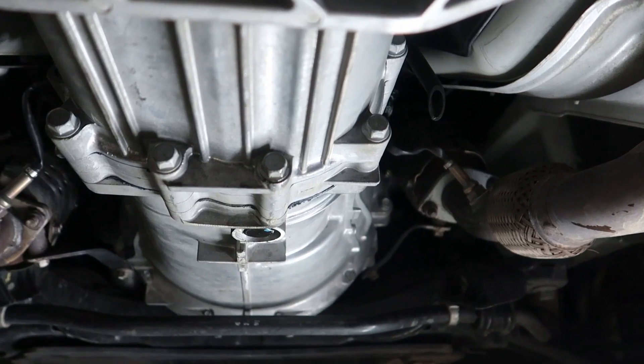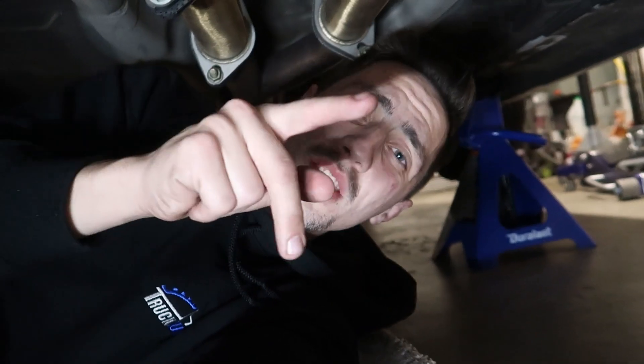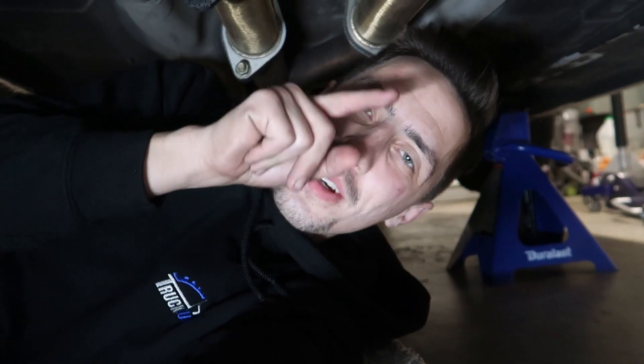That's how you replace transmission fluid on a 2010 Genesis Coupe. Don't forget to like and subscribe, and have a good day.